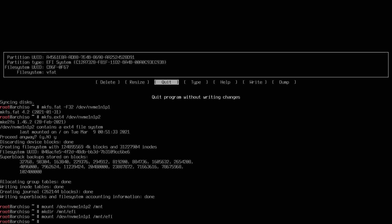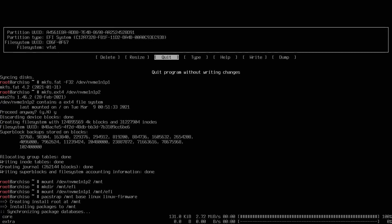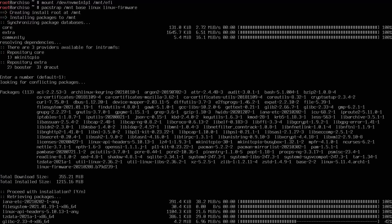After everything is mounted, we're ready to install a few system packages: the base package, the Linux kernel package, and the Linux firmware package. We'll use pacstrap: 'pacstrap /mnt base linux linux-firmware.' Press enter. This might take a few minutes to pull everything from the internet — it all depends on your internet speed. After it's finished, you'll get back to your Linux console.